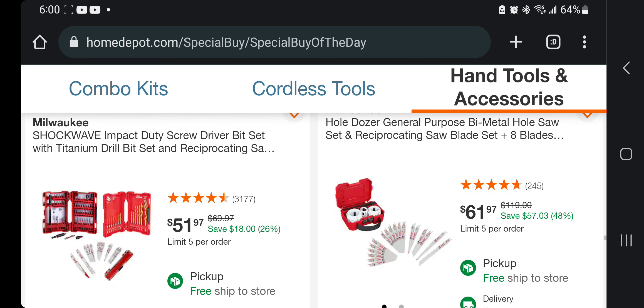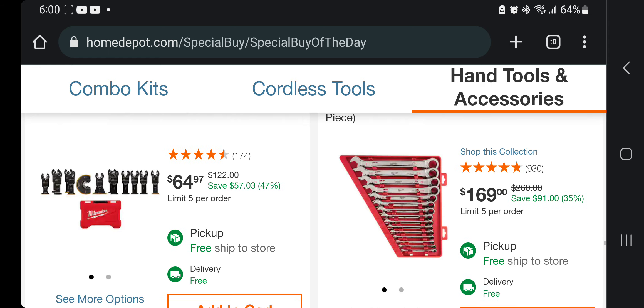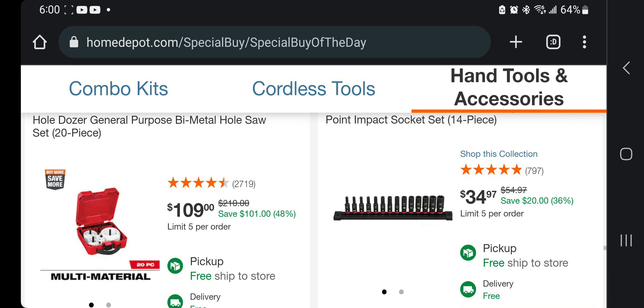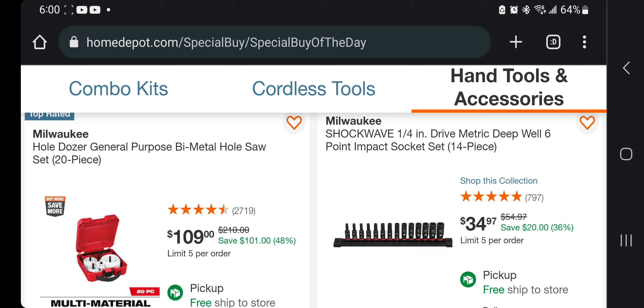About $25 a piece on that one and $30 a piece on the one to the right. Oscillating tool blade set — 13-piece — $64. Ratcheting combination wrench set — 15-piece — $169, which is expensive. Buy metal hole saw. To the right you got the half-inch or quarter-inch drive metric deep well 6-point sockets — 14-piece — for $34.97.